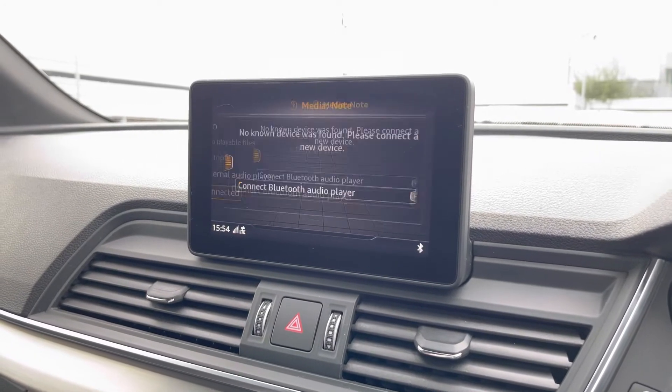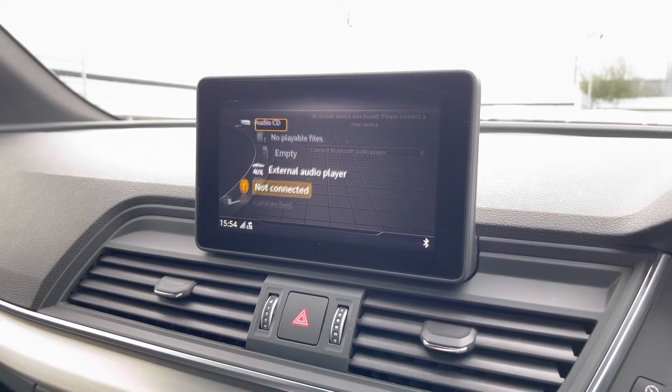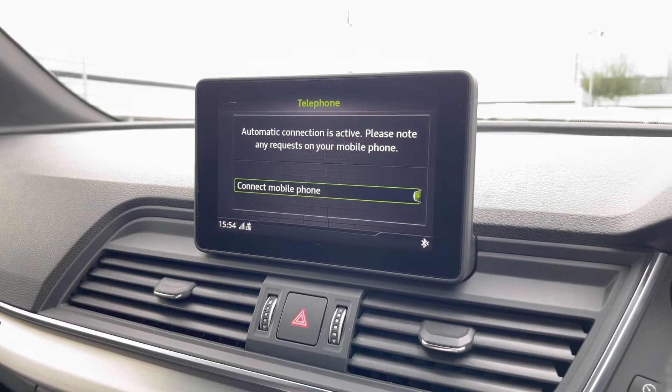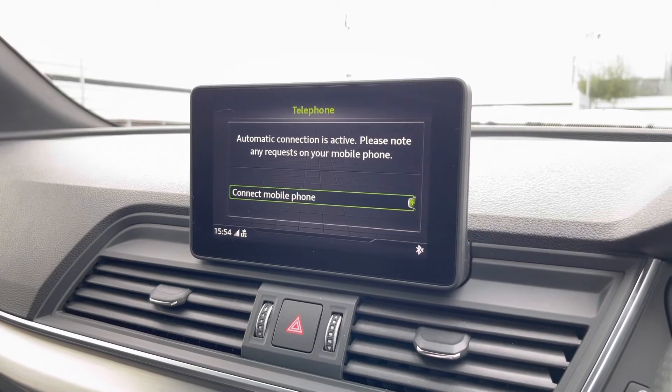Media can be connected via Bluetooth through a variety of sources, including your phone settings, a USB device, or an aux cord, depending on what you have on you at the time. Telephone for phone calls or text messages — this is ideal as you can operate it through your steering wheel and are not required to take your eyes fully off the road.